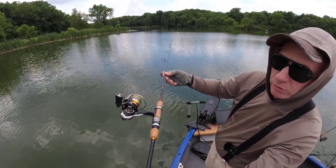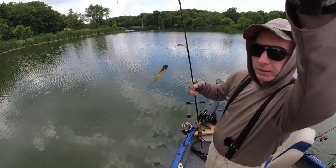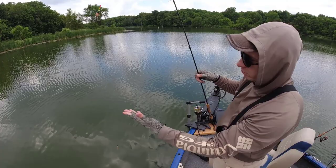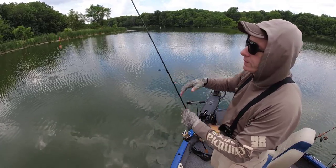Daiwa Presso, Daiwa Legalis 1000, and a Trout Magnet 5000. Three feet under the surface — we'll start there and we'll go deeper.